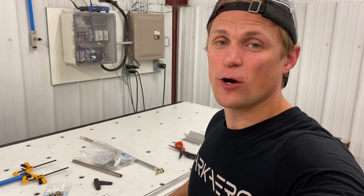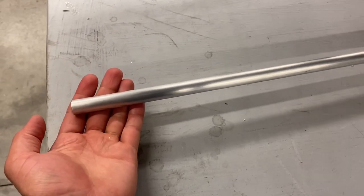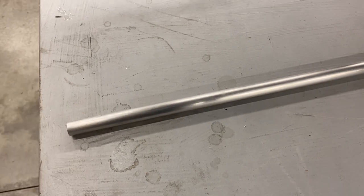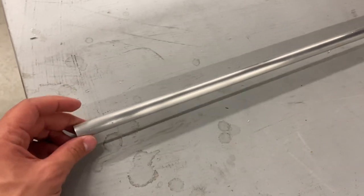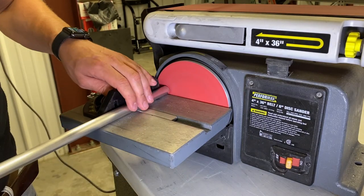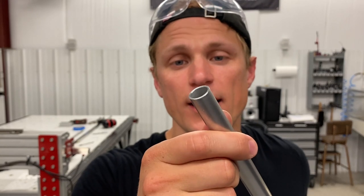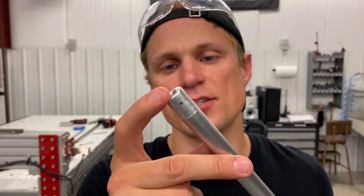I'm gonna let these torque tubes tack up before I remove the masking tape, and while I'm waiting I'm gonna move on to my push rod. I just have to cut this tube to 31.5 inches, then match drill the holes for the threaded inserts and rivet them in. I'm going to use my jigsaw to cut this to length because I just broke the blade on my bandsaw and I've gotta order a new one. I trimmed the tube to length, squared up the end using the disc sander, deburred the ID and OD of the tubing, and now I'm ready to match drill these holes to attach the threaded inserts.